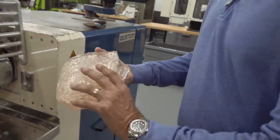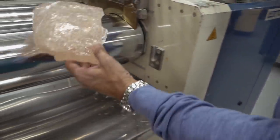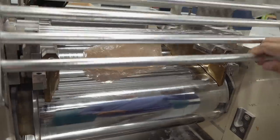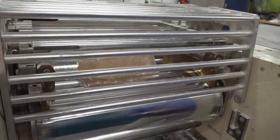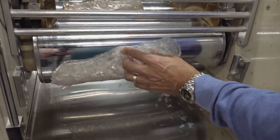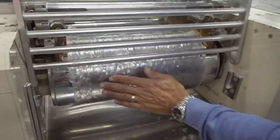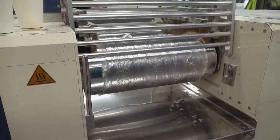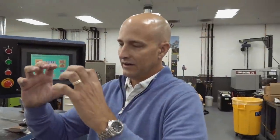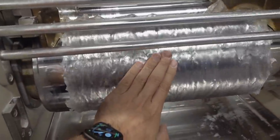We're going to start with a polybutadiene rubber material and place it in this two-roll mill. Keep in mind that everything we do here is very, very small batch. In a manufacturing environment, this would basically be a large mixer — a two-story mixer. As the material is pressed between those two rolls, there's a shearing effect that creates mixing, and if you feel here, it's actually starting to warm up.